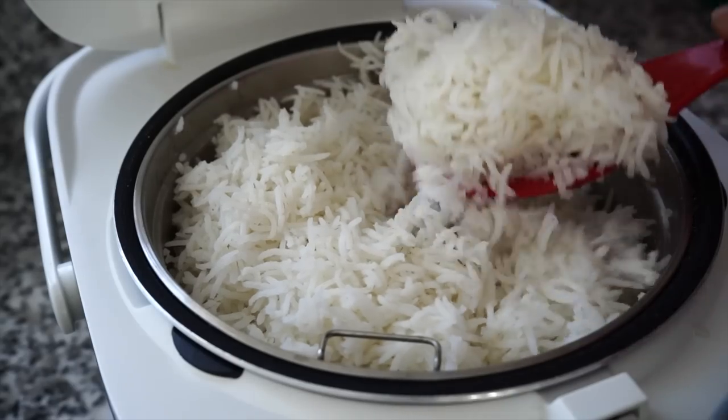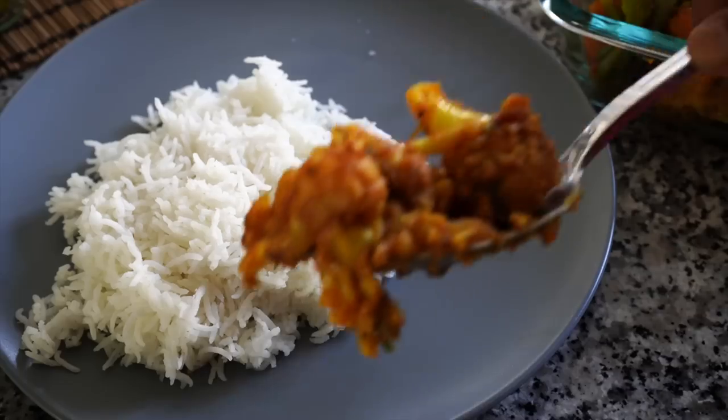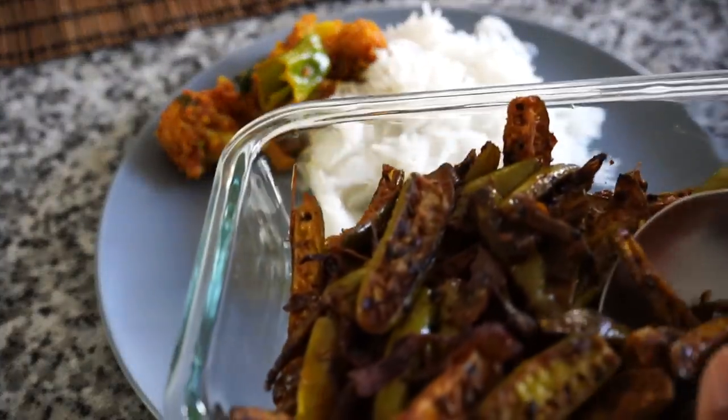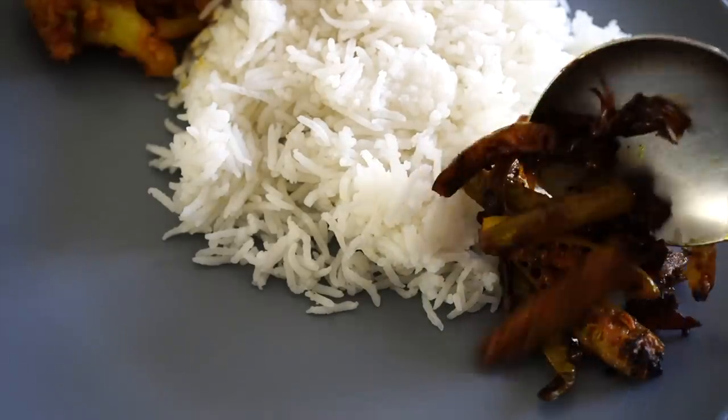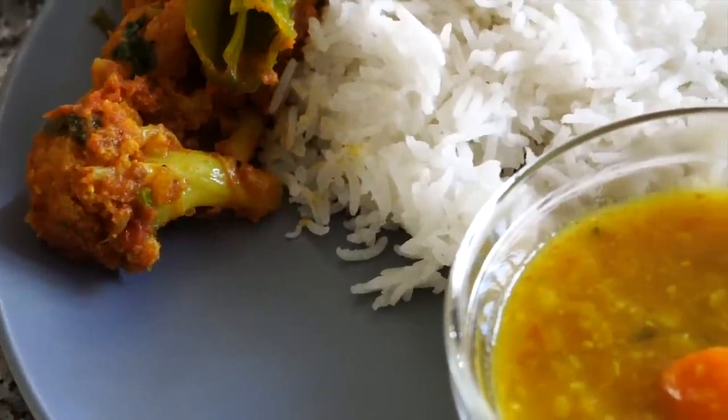I hope you enjoyed watching my cooking vlog. Please do let me know if you would like to see more videos like this and I will try my best to upload more. Please click on the like button if you've enjoyed watching. This is Boombi — thanks for watching, bye bye!